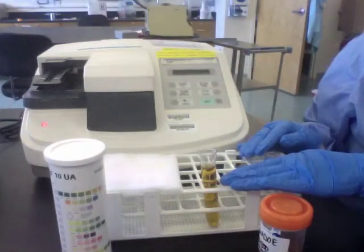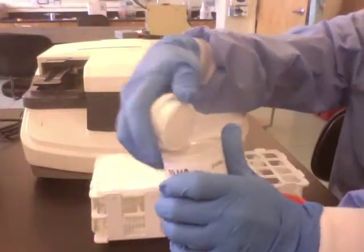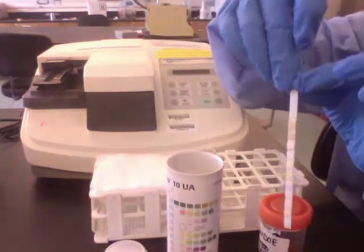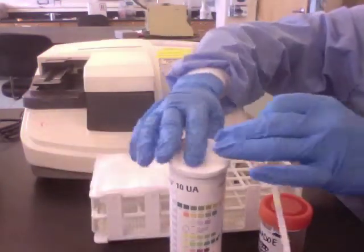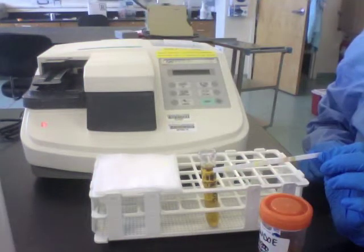Once you have your specimen all prepared, prepare your strip. Remove it from the pack, handling it by the handle. Replace the desiccant pack immediately. Once you have your strip ready, you can press Start.